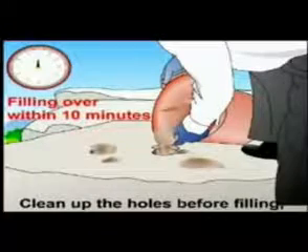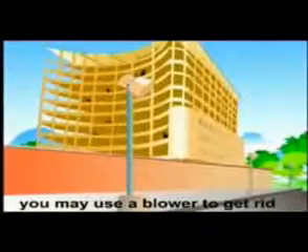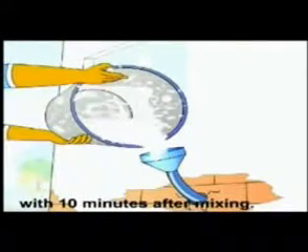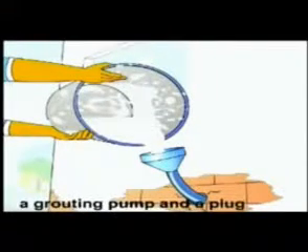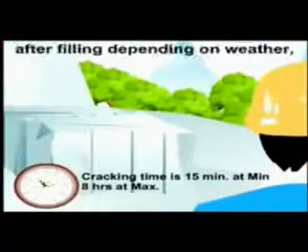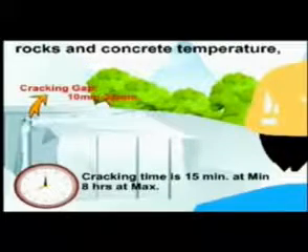Filling: clean up the holes before filling. You may use a blower to remove dust from the holes. Fill the slurry into the holes. Filling time depends on weather, rock type, and concrete temperature.